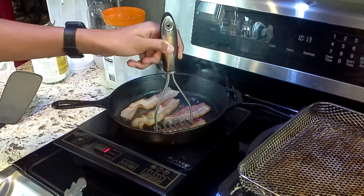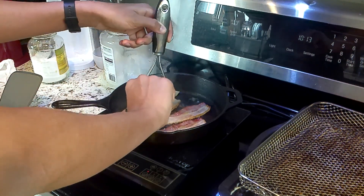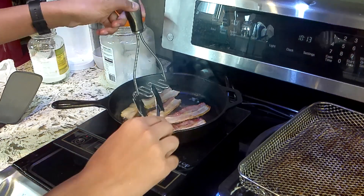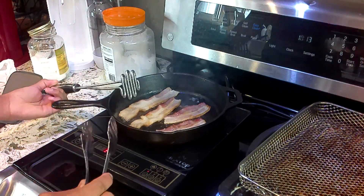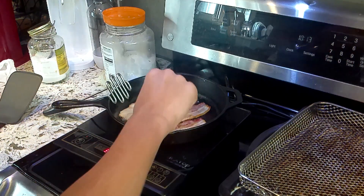The only issue is that pressing it down will make the bacon begin to stick, as you can see. It's not mandatory, but you could do it if you want. And I'm going to flip again.